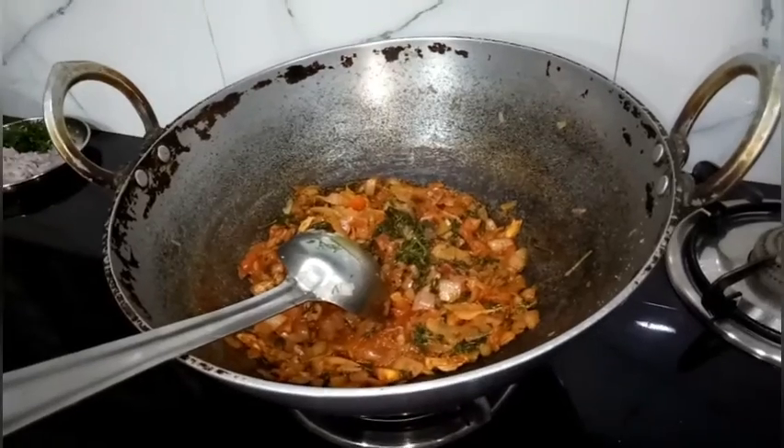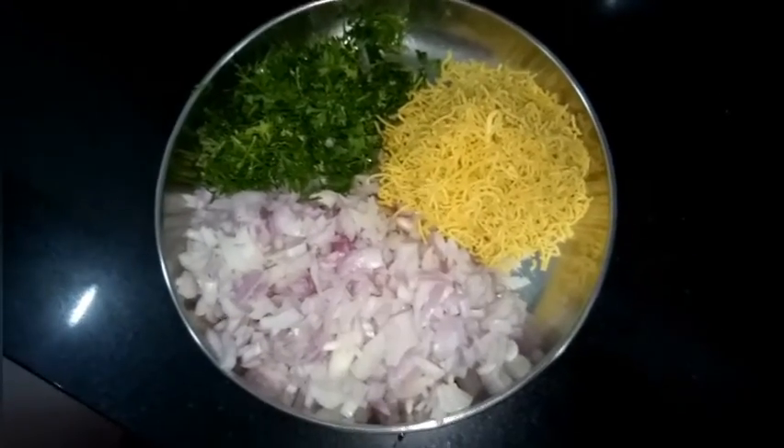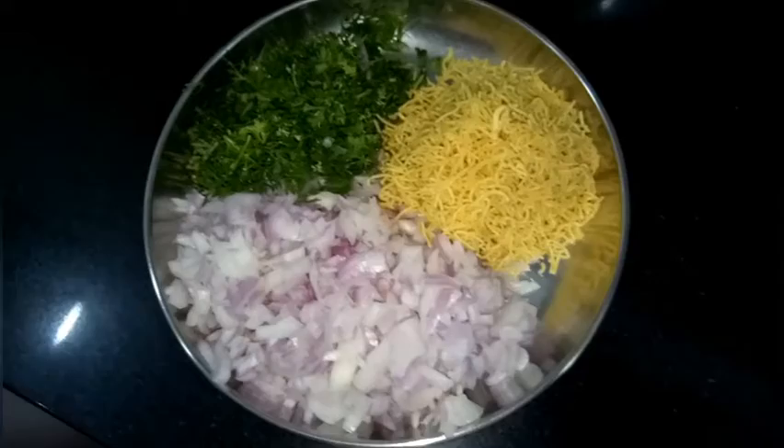After it cools down, grind it in a mixer. For garnishing, we have taken 2 finely chopped onions, a fist of freshly chopped coriander leaves, and some sev.